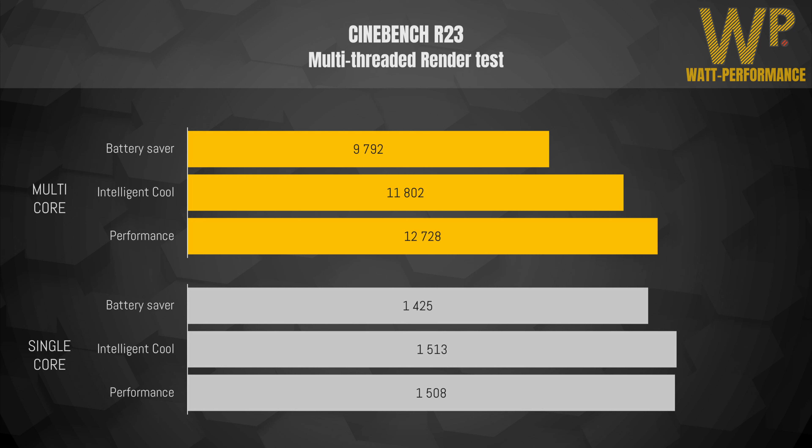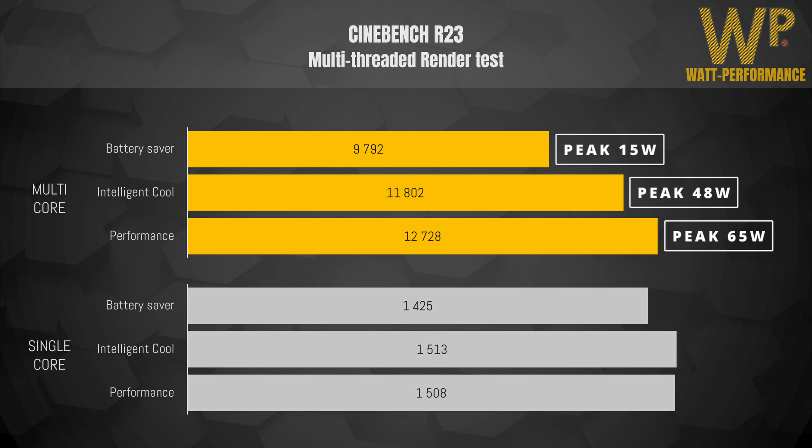Intelligent Cool comes in at around 11,800 points, a seven percent drop. Battery Saver comes in at around 9,800 points, a 23% reduction from the highest performance mode. What's really interesting when looking at this is the peak power draw during these settings — we really see the efficiency in AMD processors. Looking at single-core score, Intelligent Cooling and Performance mode are tied, whilst Battery Saver comes in at 1,425 points.